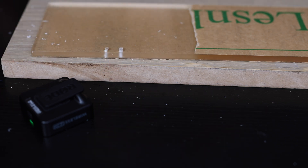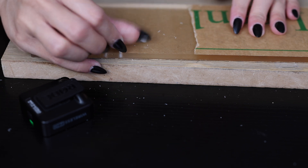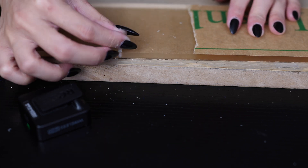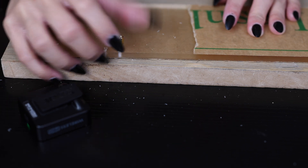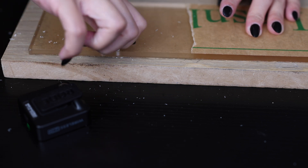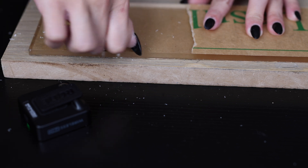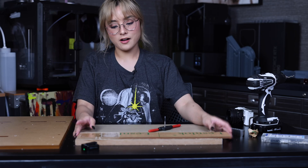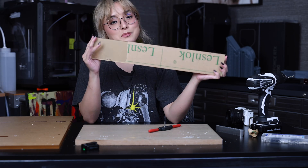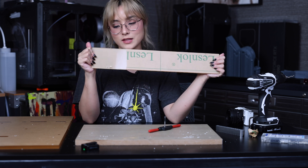Here we go. Now the moment of truth — let's see if this fits. And it does. All right, so we just tapped our first guy right over here. So that's tapping.